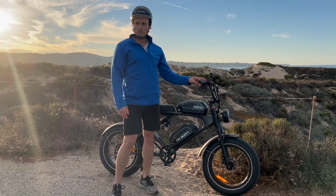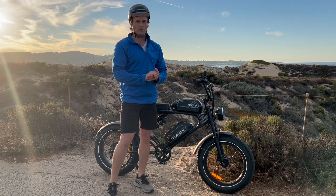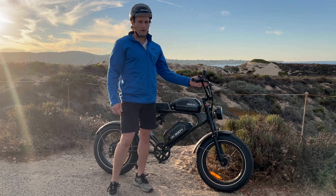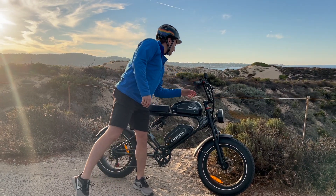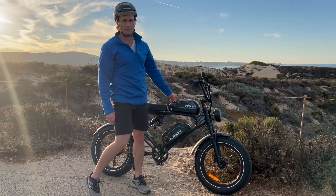On the throttle, we hit some abandoned sections back towards the dunes and we saw 31 miles an hour with a slight downhill. The bike has plenty of power, and even doing those top speed tests where we saw 31, we still have a ton of battery left — probably closer to 90% battery remaining.